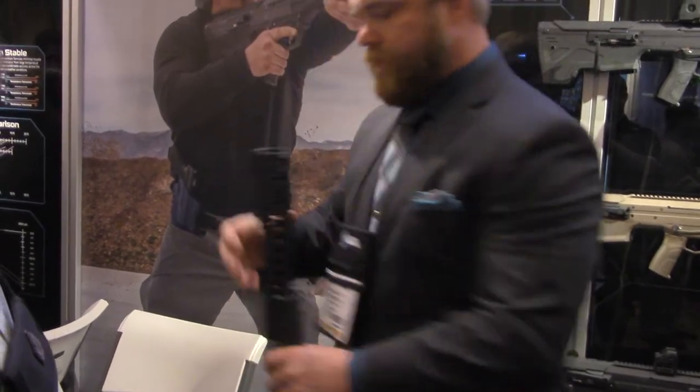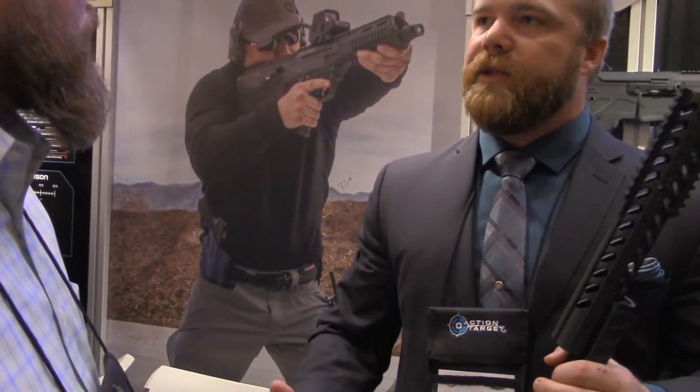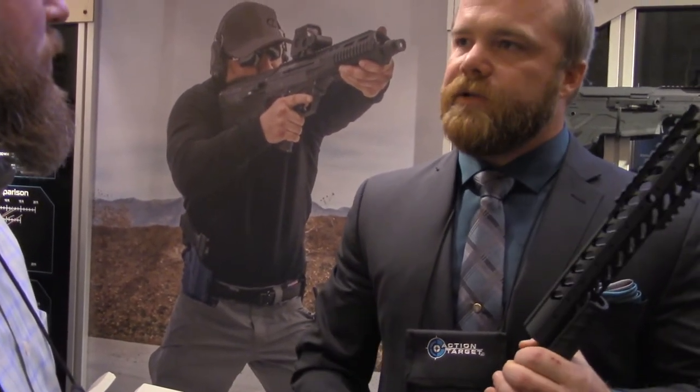What type of price point is on that? The left-handed SRS is going to be the same price, depending on what features you get with it and calibers. It'll be around $5,000.